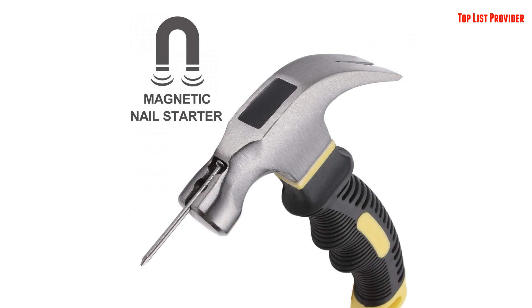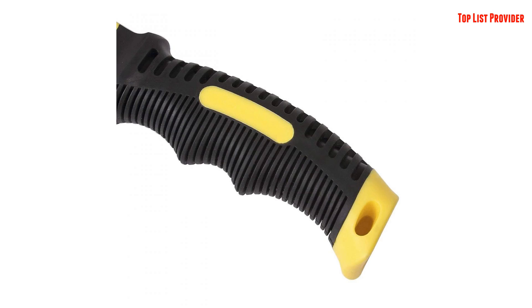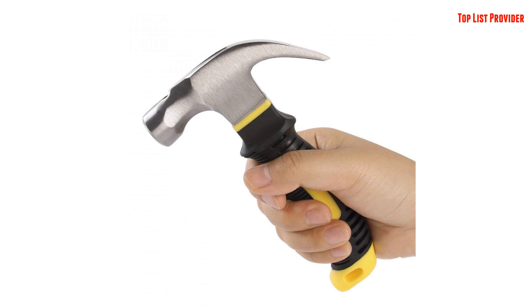Product features: One, drop forged and heat treated alloy steel head provides maximum striking strength. Two, sharpened and curved claw ends generate maximum nail pulling leverage. Three, finely polished finish with rust preventative clear coating ensures durability and longevity. Four, built-in magnetic nail holder for easy